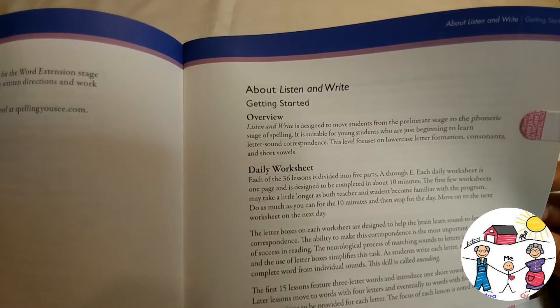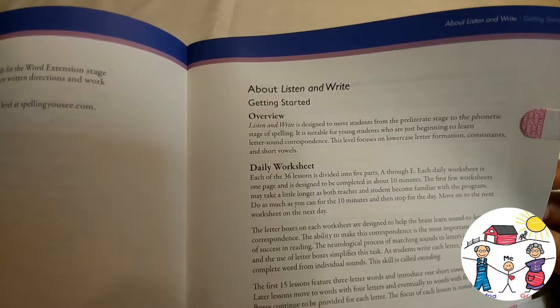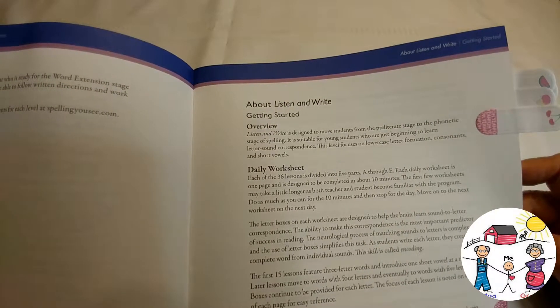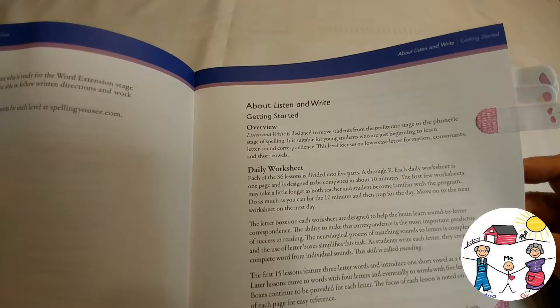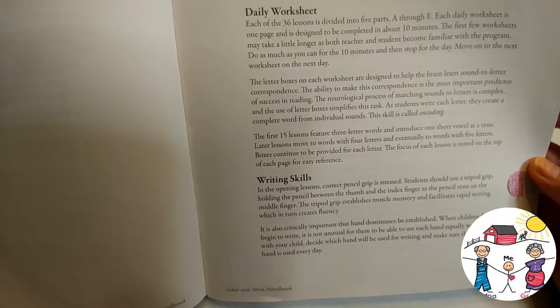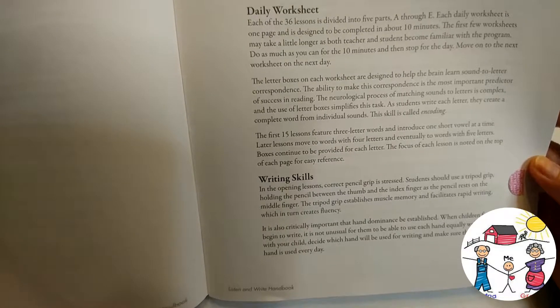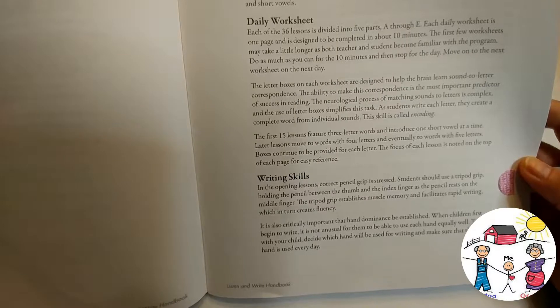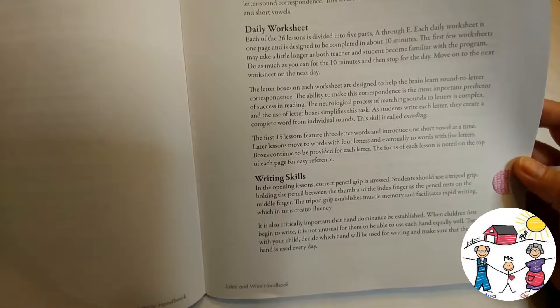There are 36 lessons, each divided into five parts A through E. Each daily worksheet is one page and is designed to be completed in about 10 minutes — perfect for a six-year-old. For writing skills, in the opening lessons correct pencil grip is stressed. Students should use a tripod grip, holding the pencil between the thumb and index finger as it rests on the middle finger.